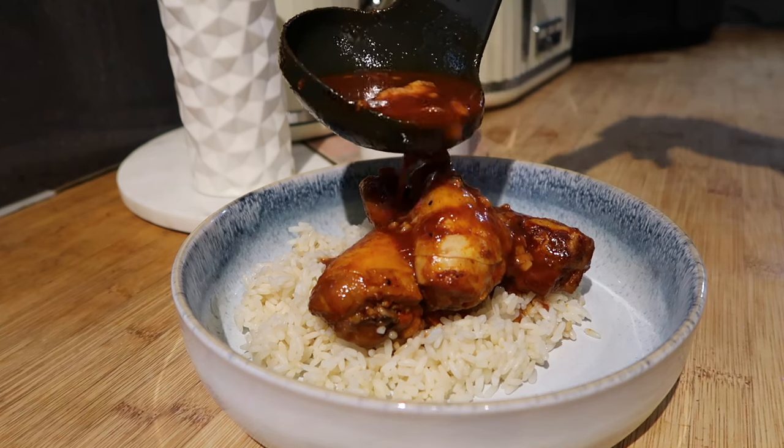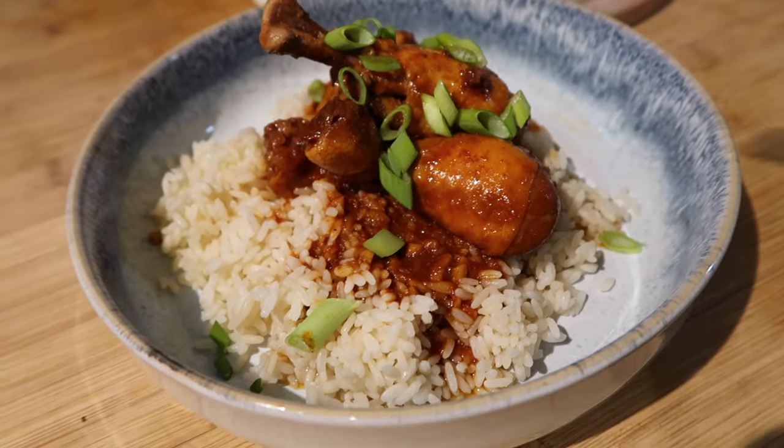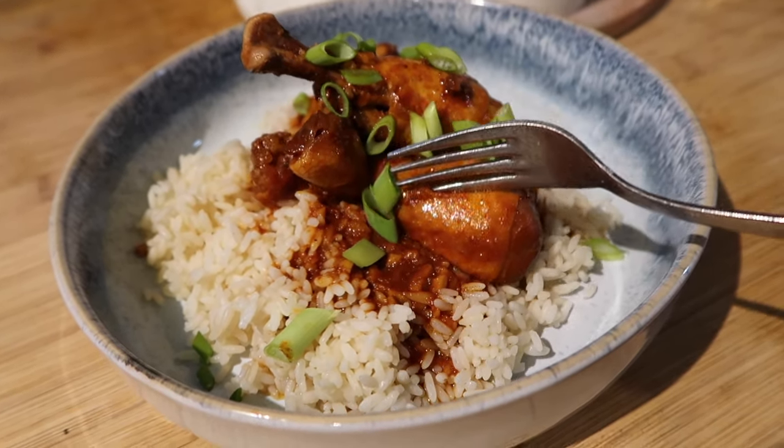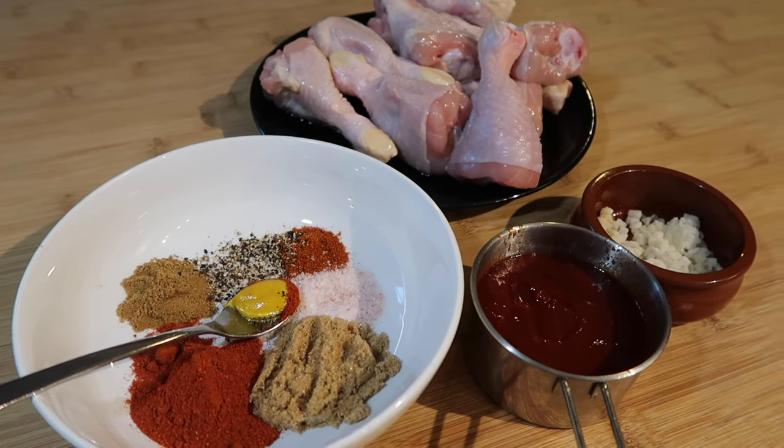This recipe is going to make the tastiest chicken drumsticks all in one pot, with hardly any mess or washing up, and they're going to be absolutely delicious. I've got about one kilo of skin-on chicken drumsticks.